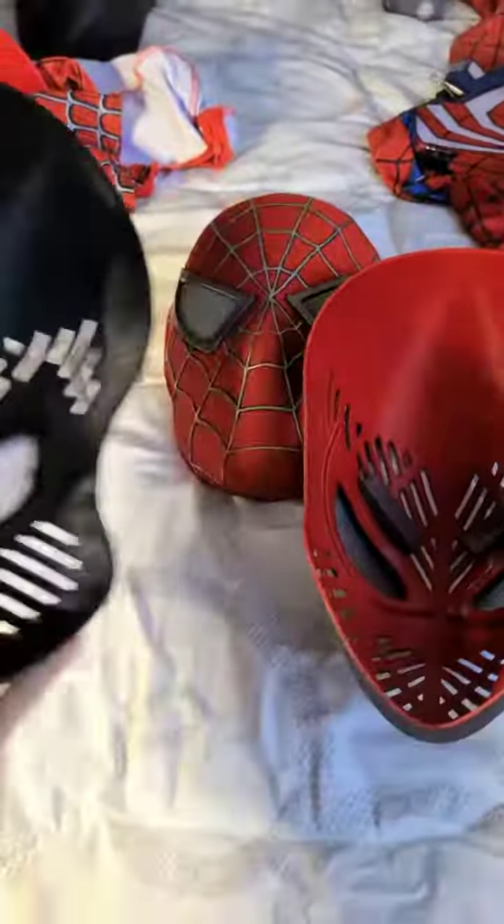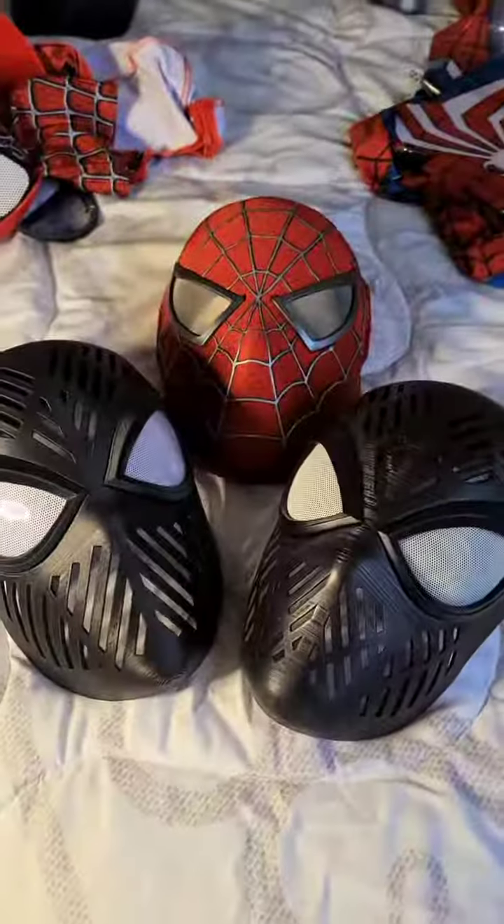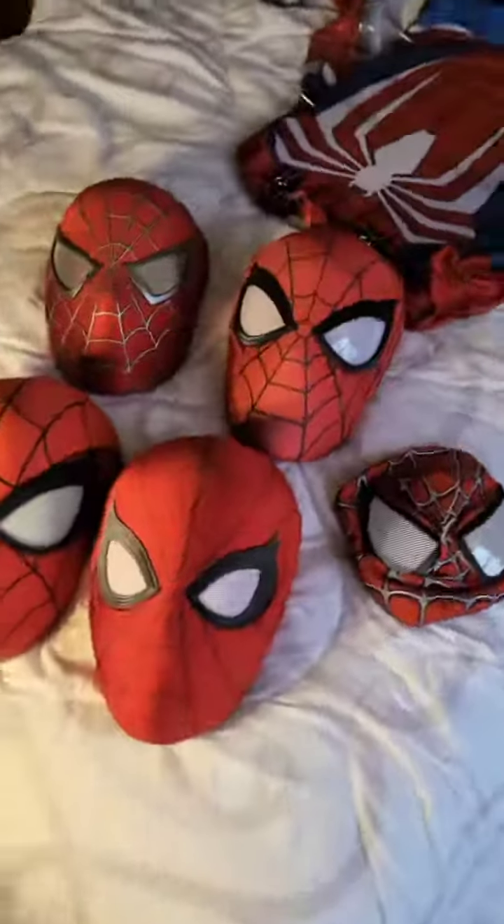The only downside is to get the best effect you have to use a black mesh and then paint the surface white. That's why this white is a little bit off. Hopefully this answers a lot of your questions, but let me know if you have any more.